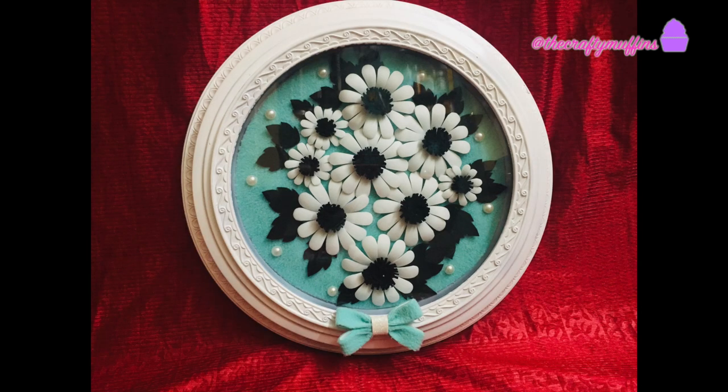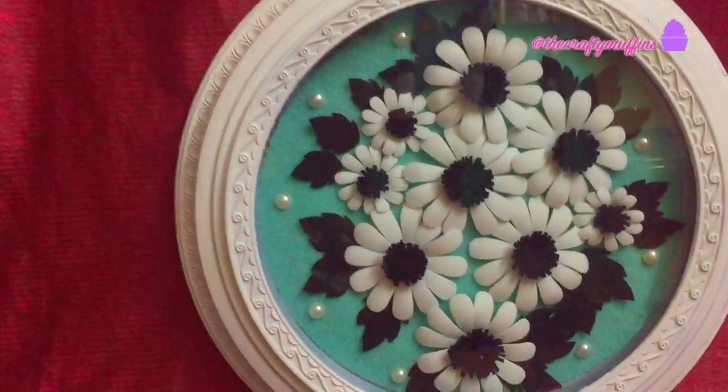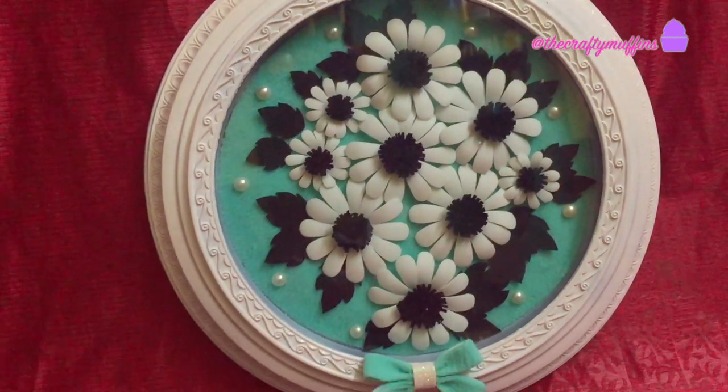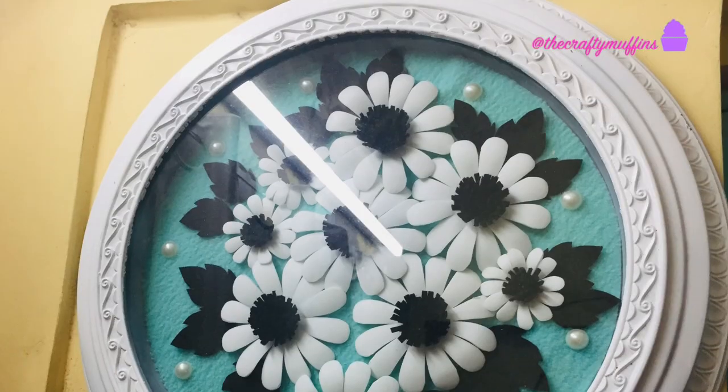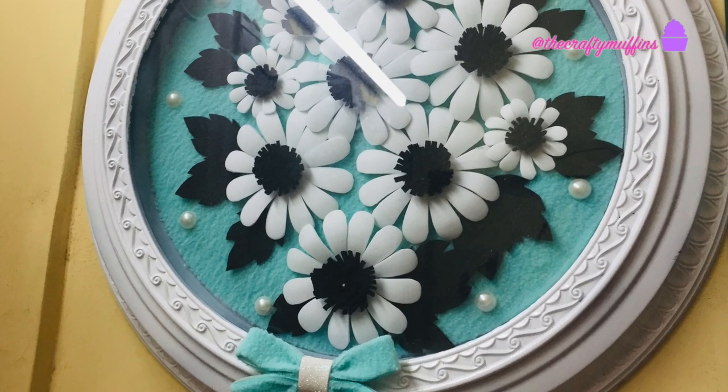I hope you all liked this video. Please let me know in the comment section below if you would like me to make more upcycling videos, or if there are any DIYs you'd like me to try. Please don't forget to subscribe to my channel on your way out. Thank you for watching, have a great day, bye bye!